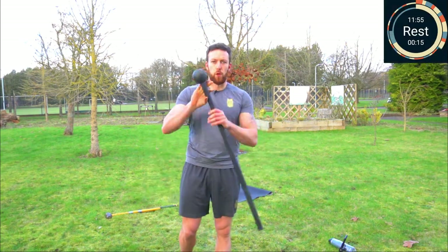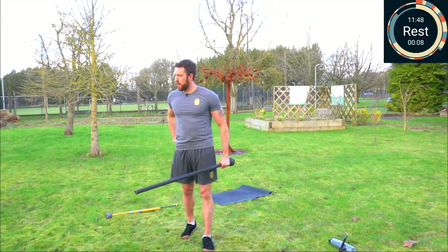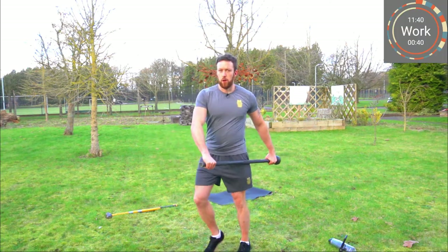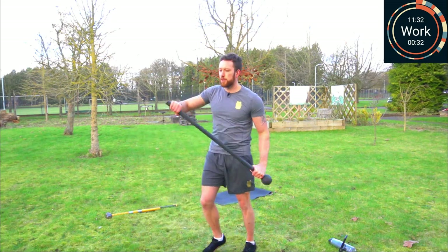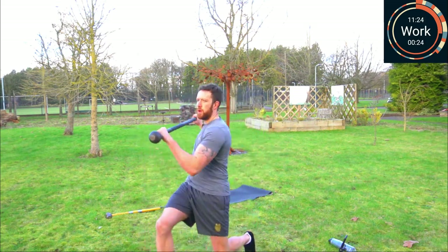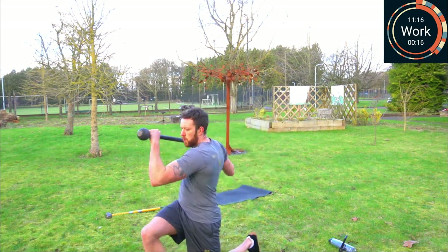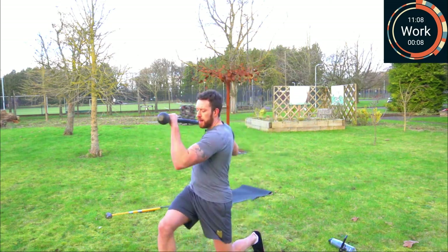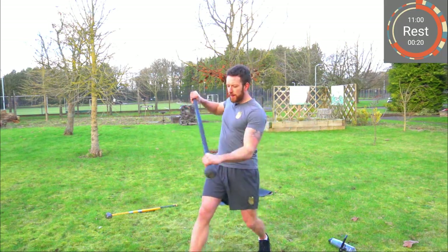20 seconds rest, swap hands, inward thumb grip. In three, two, one — lunge with the opposite leg. Keep the wrist straight, keep looking forwards, look at the target. There should be a straight line from your knuckles down the back of your forearm. Keep that grip, and rest.